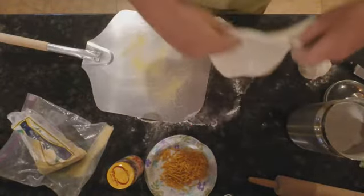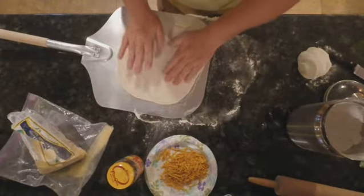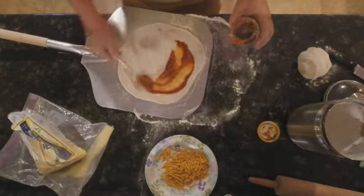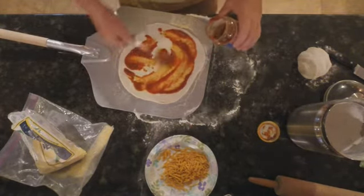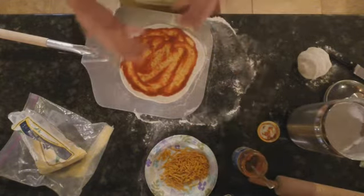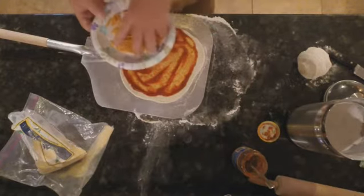Next, I'll put a little cornmeal on the peel so the pizza dough does not stick. I'll place the dough on the peel and add some pizza sauce. Tonight I'm making just a cheese pizza, so now I'll cheese it.